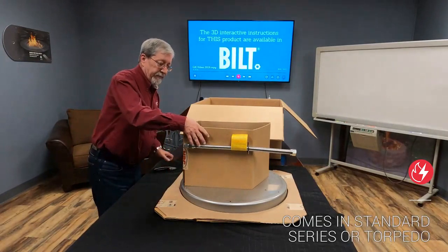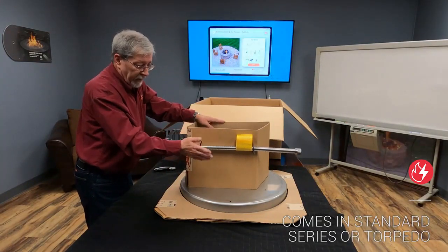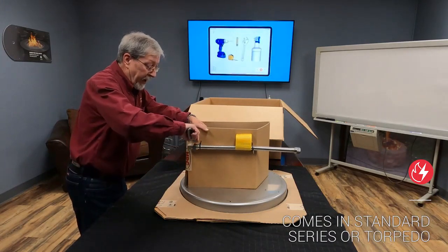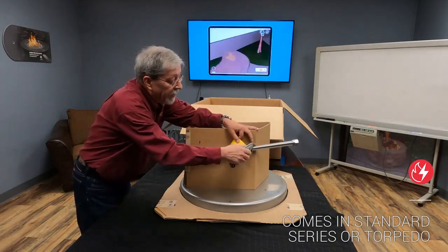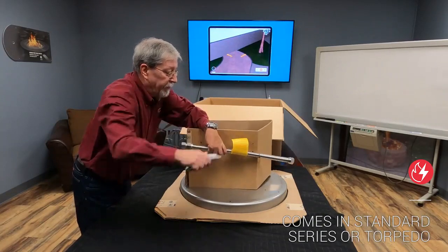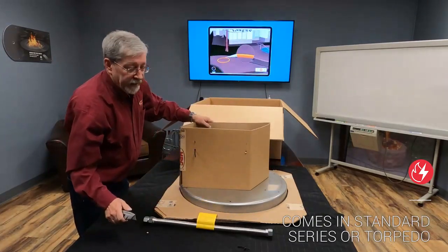Around the top of the unit itself, you'll see a protective collar with the flex line. This flex line is an accessory you must have to install your unit. It's held on by just a couple of zip ties. Do not lose this, as you will need it to connect it to your gas supply.